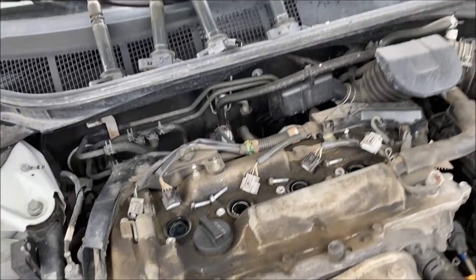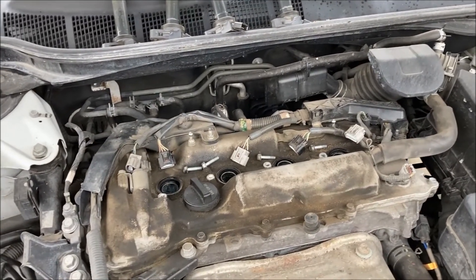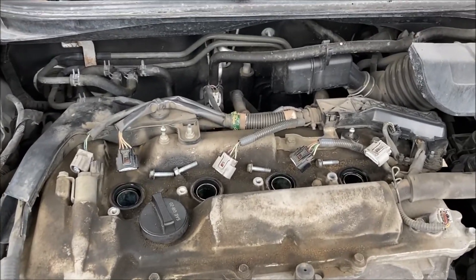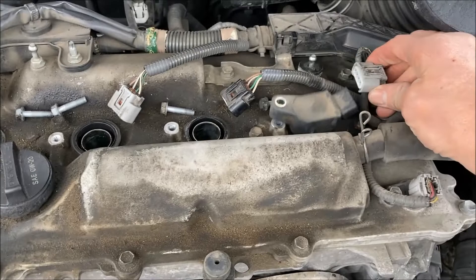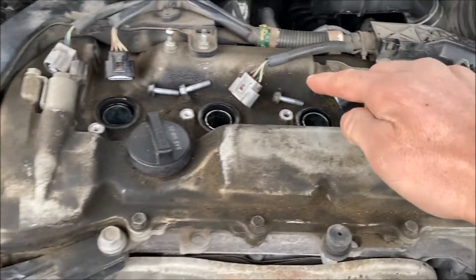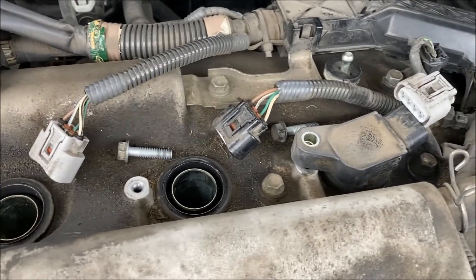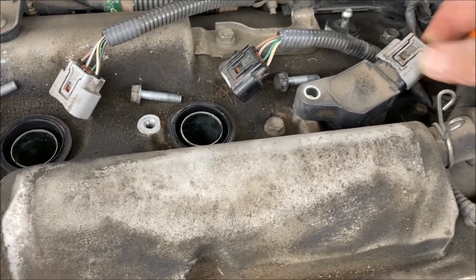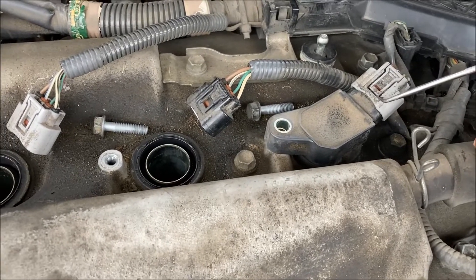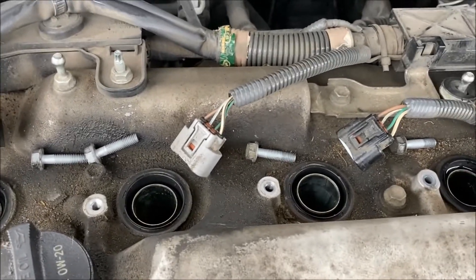To run this test you're going to want a compression tester — I'm using this one from Actron and I'll link it in the description. To get access to the cylinders, we've pulled each of the coil packs off. You pull the plug from each of these — one, two, three, four. Be careful with this little plug when you take it off. You're supposed to push that button and it'll lift up and come free, but that doesn't always work, so I use a little pick — carefully, so you don't break it off.